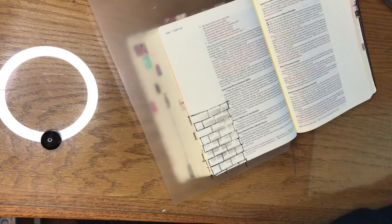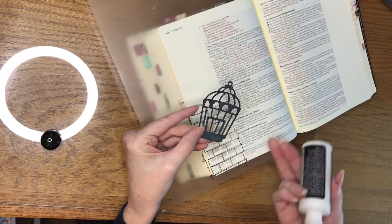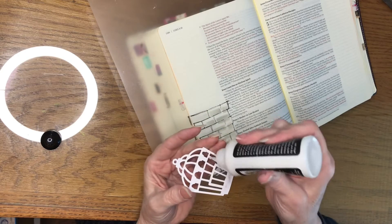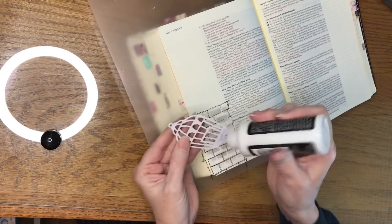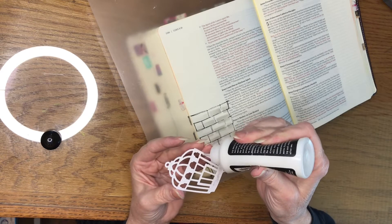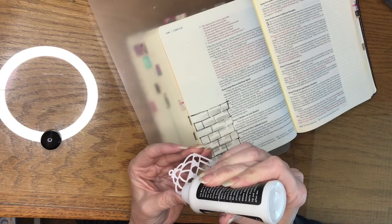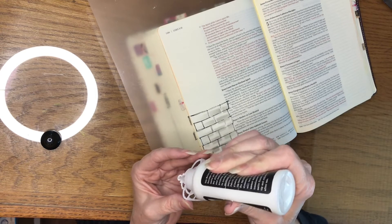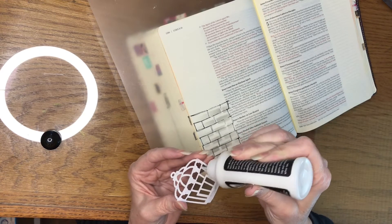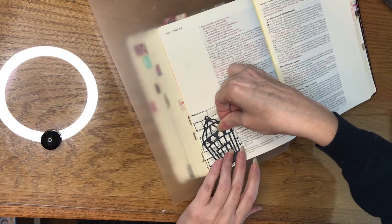The next thing I'm going to do is add my cage. I have cut this out with my die cut machine and ink blended it to color it. I could have used black cardstock also, and then I wouldn't have had to color it, but these things were at hand, so that's how I did it. And we'll get our cage put on.